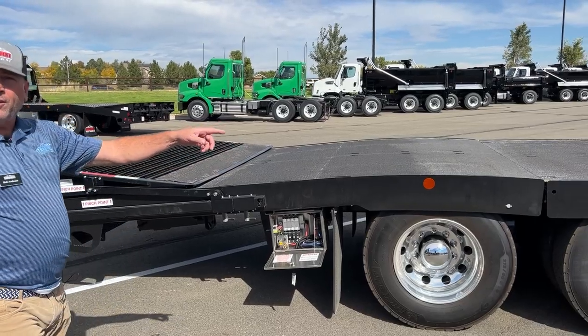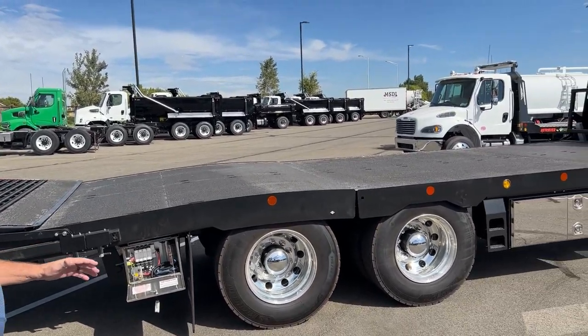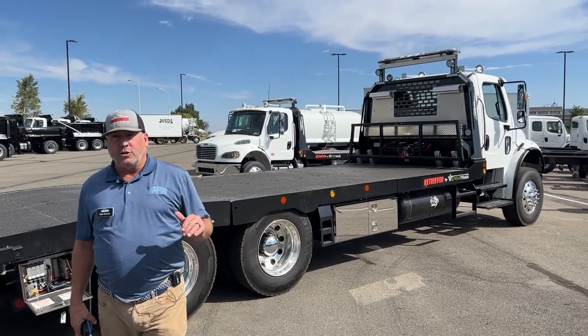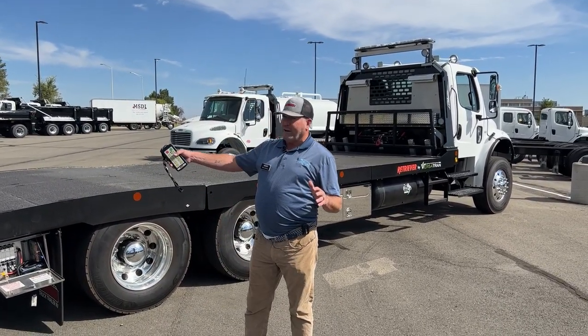It's a very unique unit — it's an air powered ramp system, so no hydraulics, you don't need to have the engine running, no PTOs. It's just a really clean system that allows you to load equipment or whatever you need onto this 28-foot deck.